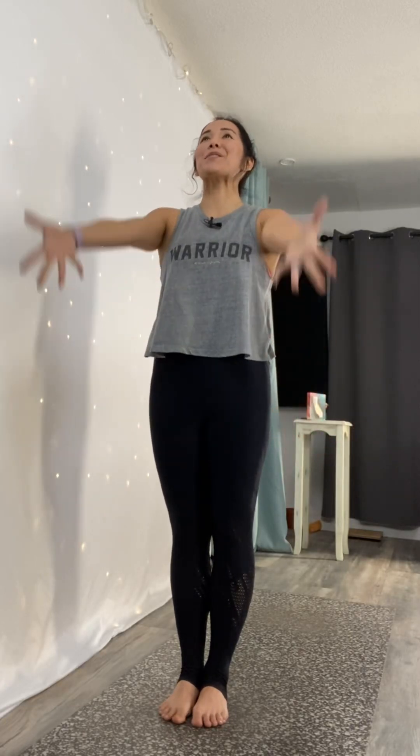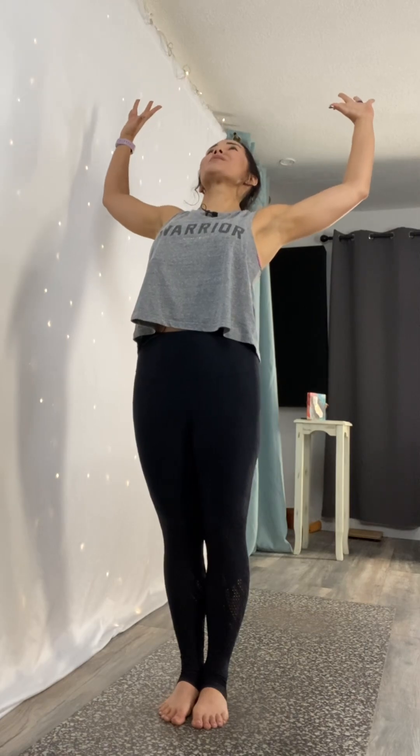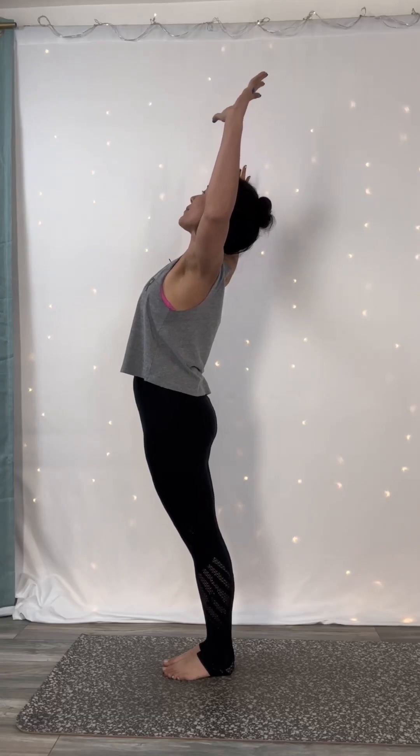Stand at the top of your mat. Inhale, mountain pose with a back bend. Reach your arms up. Bend your elbows like goal posts to crack your heart open and stretch across your upper chest.